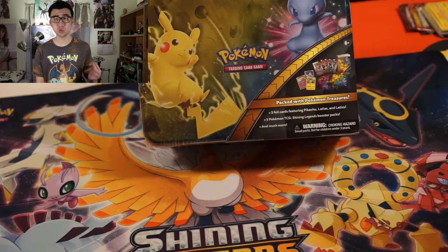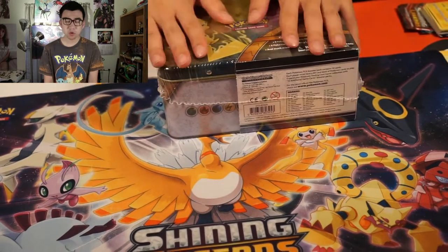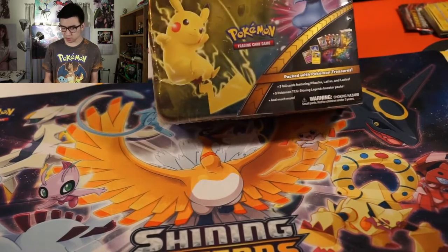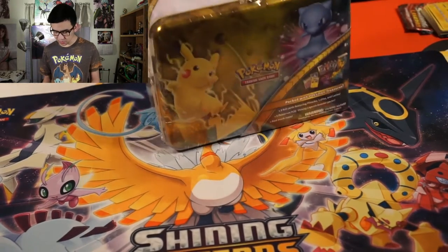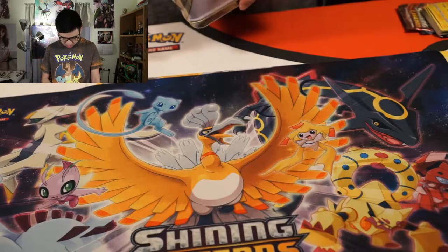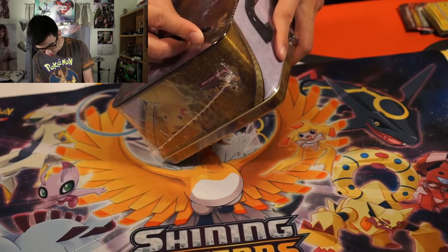Something about Shining Legends — I just really enjoy this Shining Legends set. Right now, we're going to be opening up this treasure chest, which also contains Shining Legends booster packs. This thing comes with five booster packs and some additional things inside. So without further ado, we're just going to start by slicing this back part open and hopefully not damaging the art.